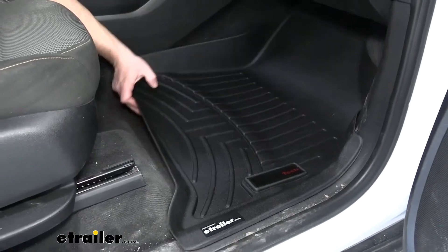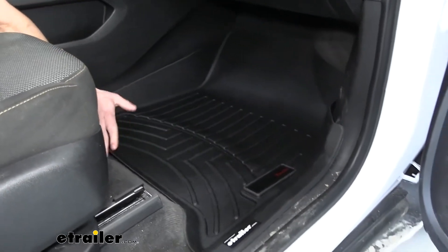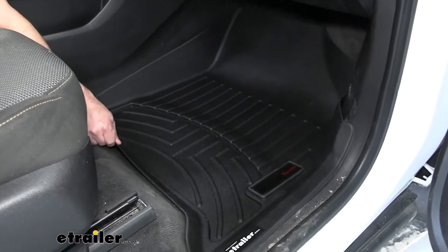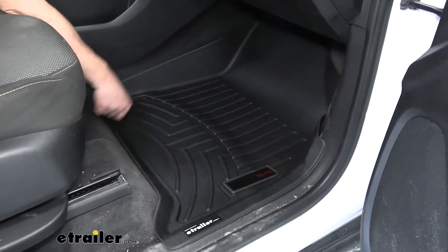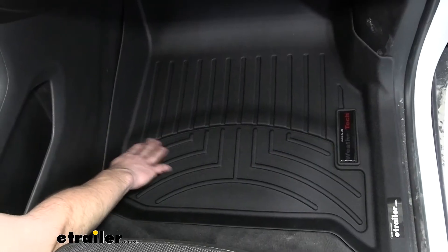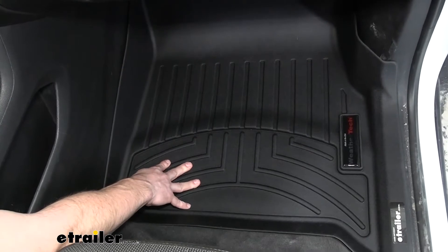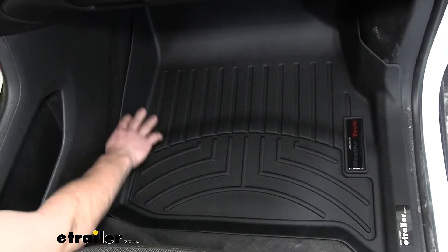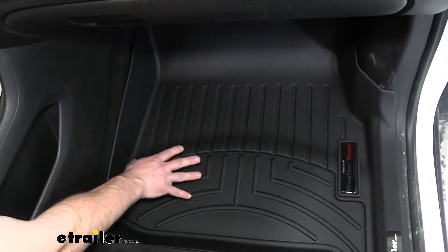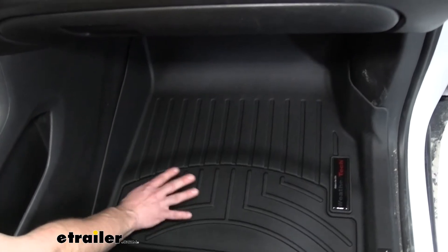Now the passenger side doesn't have the clips like the driver side does, but it still stays in place pretty well. You can see I've put it down in there and I'm shifting it back and forth — I'm pulling on it pretty good and it's still staying right there. Sure it shifts just a little bit but you don't have to worry about this coming out on this side either. We have grooves in this side too and a reservoir, which is more for catching drinks that spill because it's right here next to the center console. The upper portion is good for scraping your boots off and getting some of the dirt away from your pedals when you get out of the vehicle.